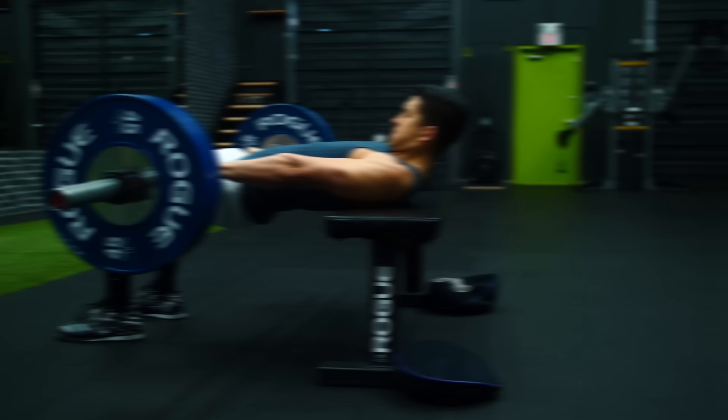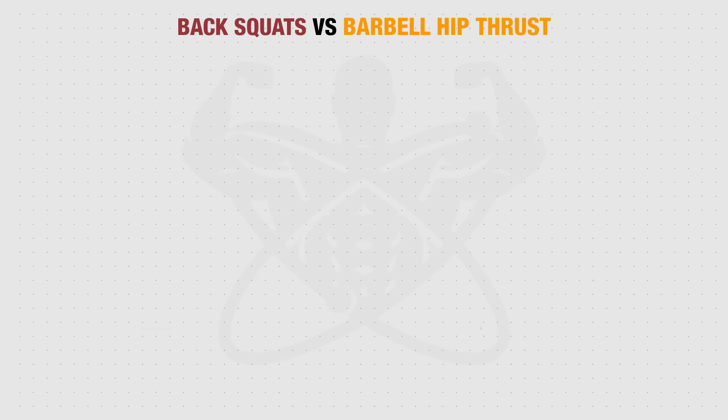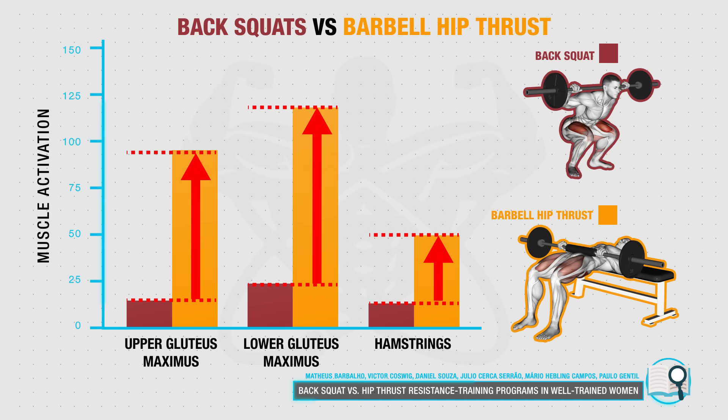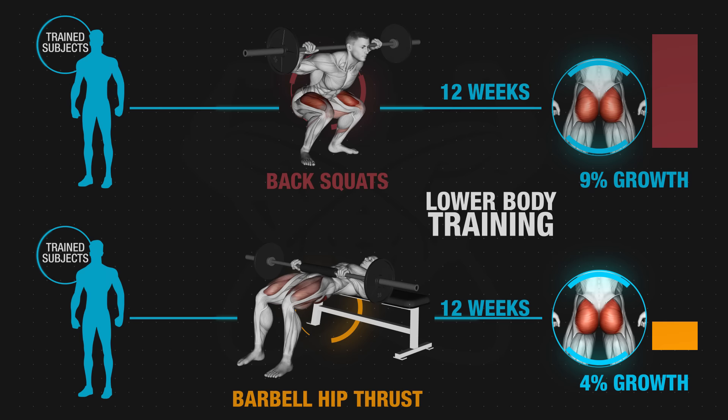Next, we're going to move on to barbell hip thrusts to prioritize the glutes as well as involve the hamstrings a little more. This exercise can be argued as the perfect complementary exercise to the squat, since a 2015 EMG analysis showed it better activates these important posterior chain muscles than the squat does. However, a new paper from this year shows how this greater muscle activation may not actually lead to better growth. Researchers had trained subjects perform only hip thrusts or only back squats for 12 weeks, and squats led to just over double the glute growth than hip thrusts did, which goes against past beliefs that hip thrusts are king for the glutes.